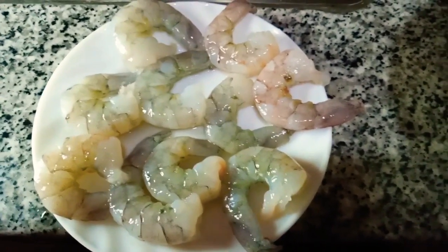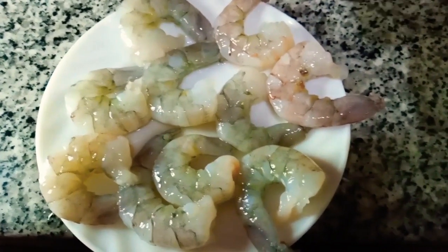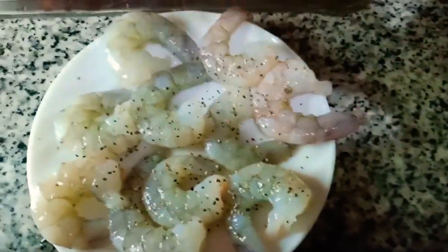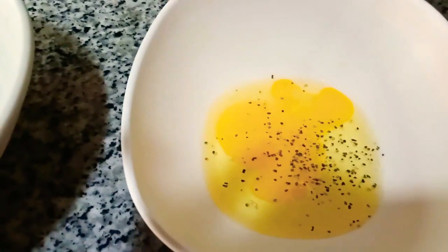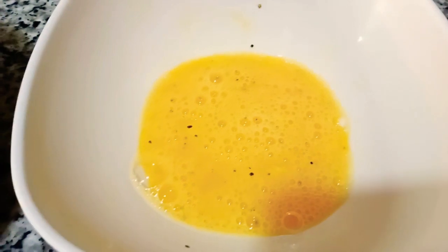Today we're going to cook deep-fried shrimp. Let's put a little black pepper on the shrimp and a little bit of salt. Also put a little bit of black pepper on the eggs and a little bit of salt. Our ingredients are flour, eggs with salt and pepper, and breadcrumbs.